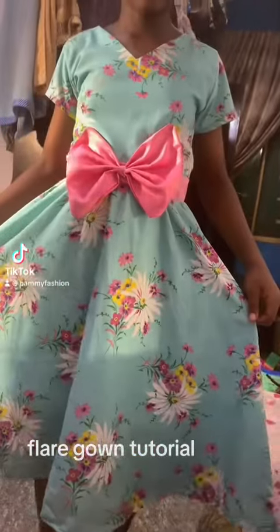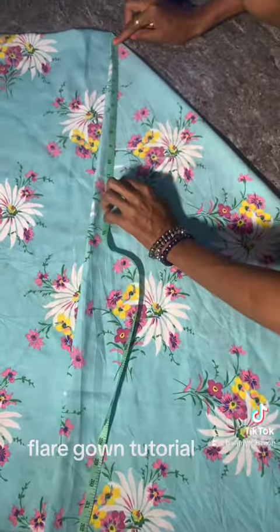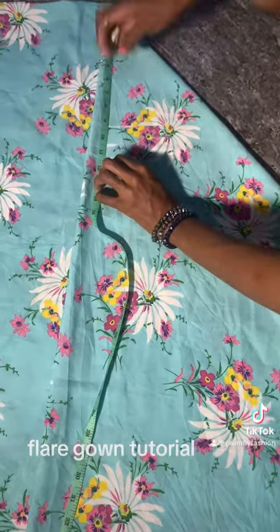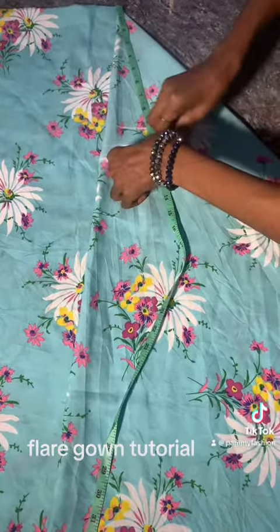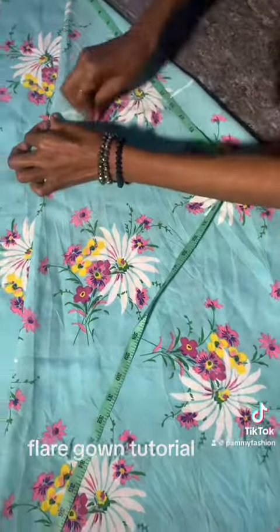Hi there, make this lovely gown with me. First of all, this is for a 180-degree flare. I want to cut the bottom of the gown first — I'm cutting a 180-degree flare.